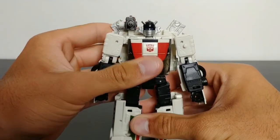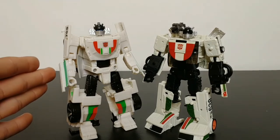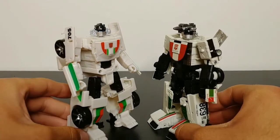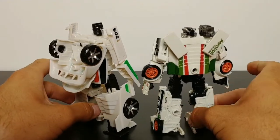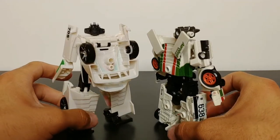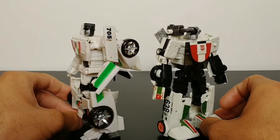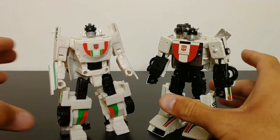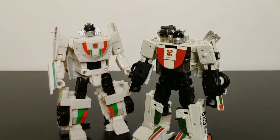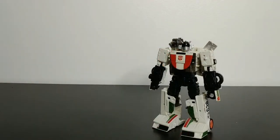For comparison, here's the 2016 Combiner Wars deluxe class Wheeljack on the left and the new Earthrise Wheeljack on the right. There are major differences — the Combiner Wars figure was really hurt by having to become an arm or a leg, and the fact that it was remolded and repainted from two or three other figures. It just doesn't feel like Wheeljack. This new Earthrise Wheeljack is so much better — more fun, more enjoyable, with a simple and satisfying transformation. It's just an amazing figure.